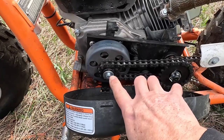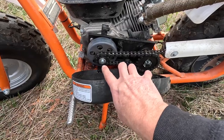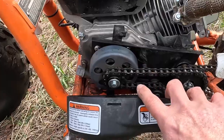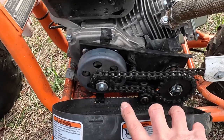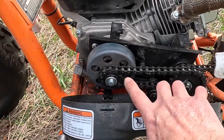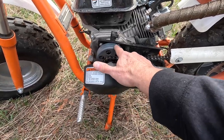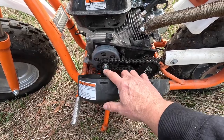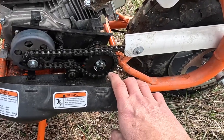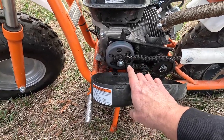That thing right there is a centrifugal clutch. It's what allows us to ride these little minibikes without an actual transmission — well, I guess you could technically call this a transmission. It's single speed and it allows you to come to a stop while the engine continues to idle, because that acts as the actual clutch. When the engine's spinning, there's little weights inside that fly out, engage this drum right here, and allow the power to get through to the back wheels.